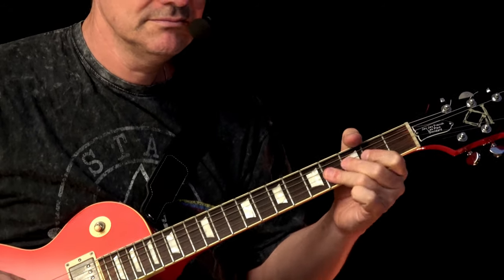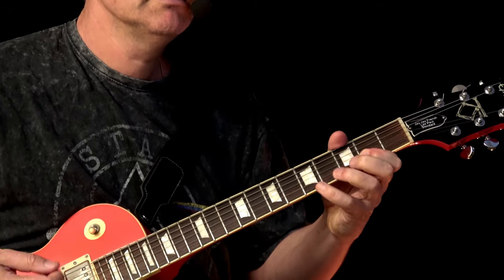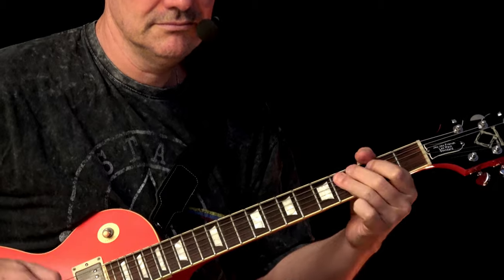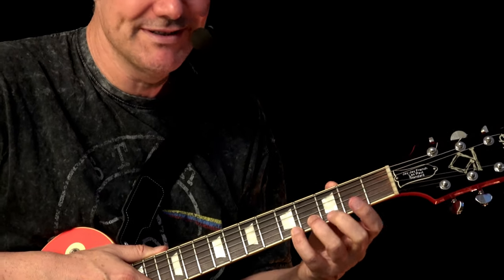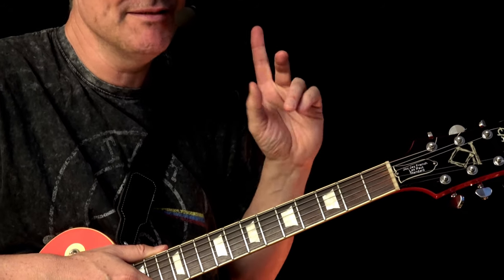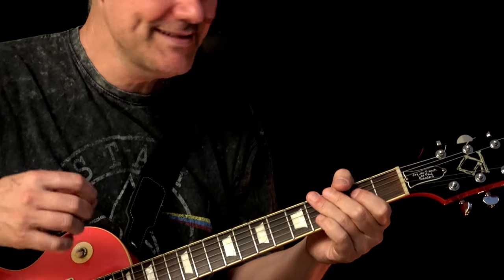Guitar solo. Oh yeah baby, that was it! You don't have to always play the figure precisely - you probably noticed I didn't always make exactly what I told you. But basically it works around that figure. One tip: it's cooler to just go wild. Don't be too precise, don't think about missing the pattern - just get it wild and really attack the strings hard.